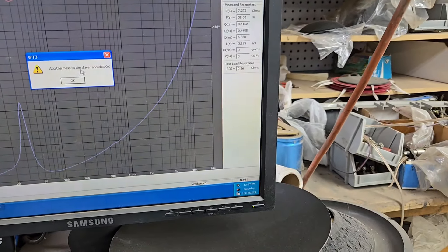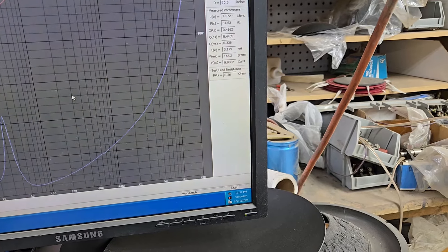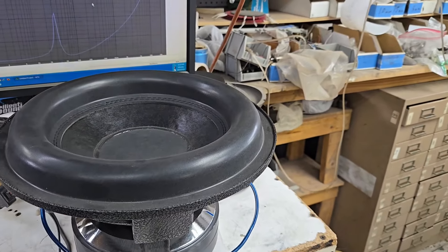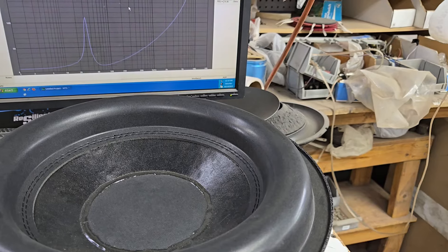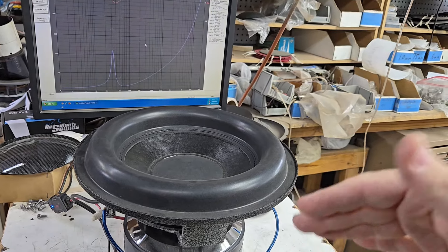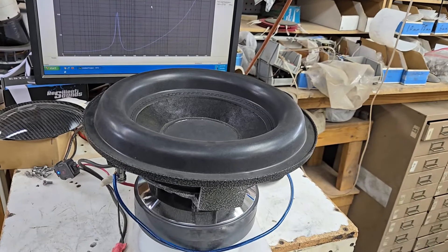I have a pair of these that I'd like to keep as a pair for somebody that wants a healthy pair of 12s. We can do $250 — basically $500 for the pair shipped. VAS is only 0.88 cubic feet, so you want to do it in about one cubic foot, all the way up to about 1.8 per sub.